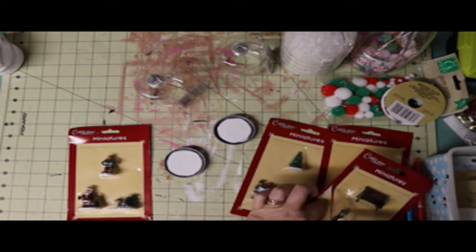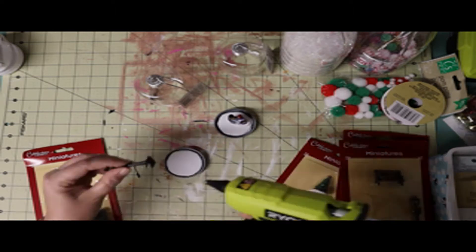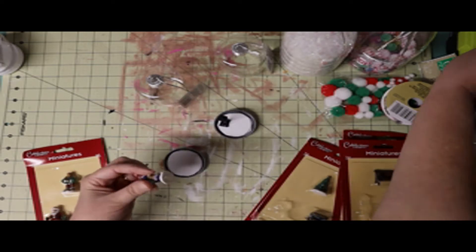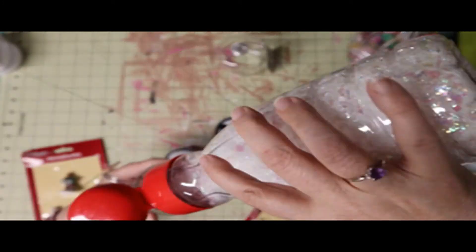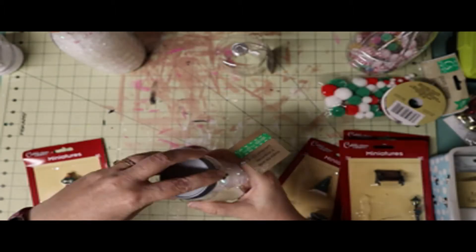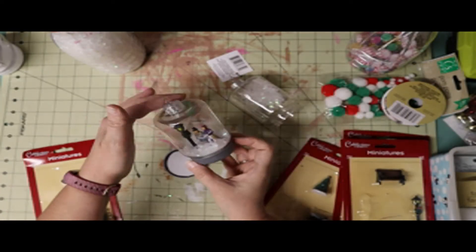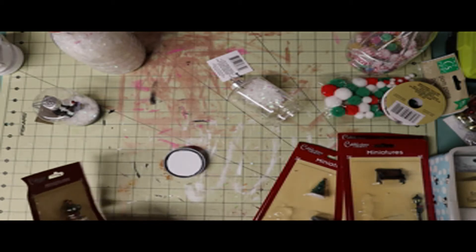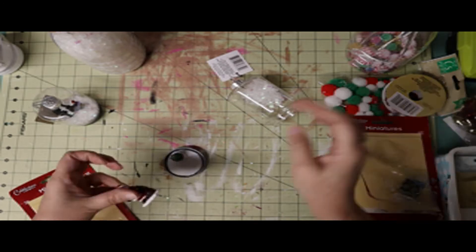I glued them to the foam board inserts and then positioned my little figurines on top. I put in some artificial snow from Dollar Tree, screwed them shut, and then tied bows at the top using scrap ribbon I had, which made it look cute. It's a simple, easy craft that you and your child can do together.